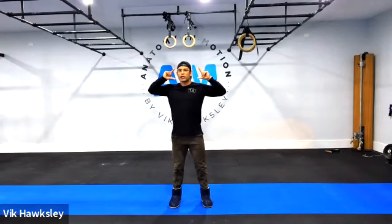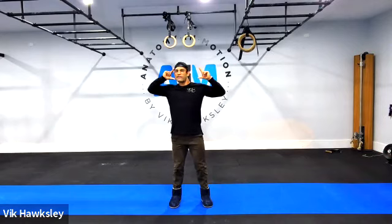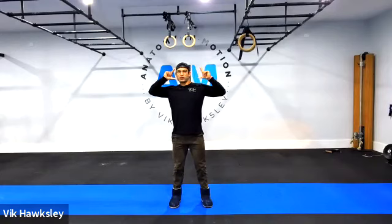Slow and controlled. Keep your eyes open so you can spot the wall or a focal area in front of you. From here, let's change it up — reverse the circle.